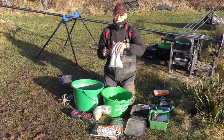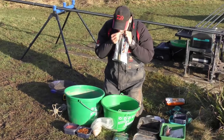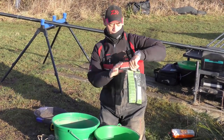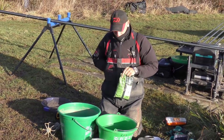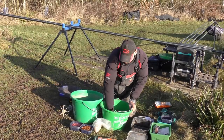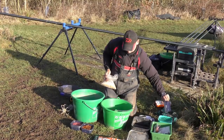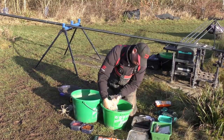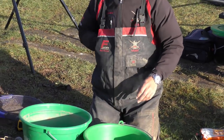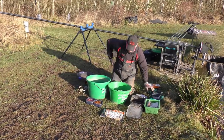The first thing we're going to do is add our base mix — that's a bag of Canal Lake 3000. Next we're going to add the Census Canal Black, we just add them 50/50. Then what I like to do, just to add some body to the mix, is add a pint of crumb — that's just a pint — straight into the mix. Give that a mix round.